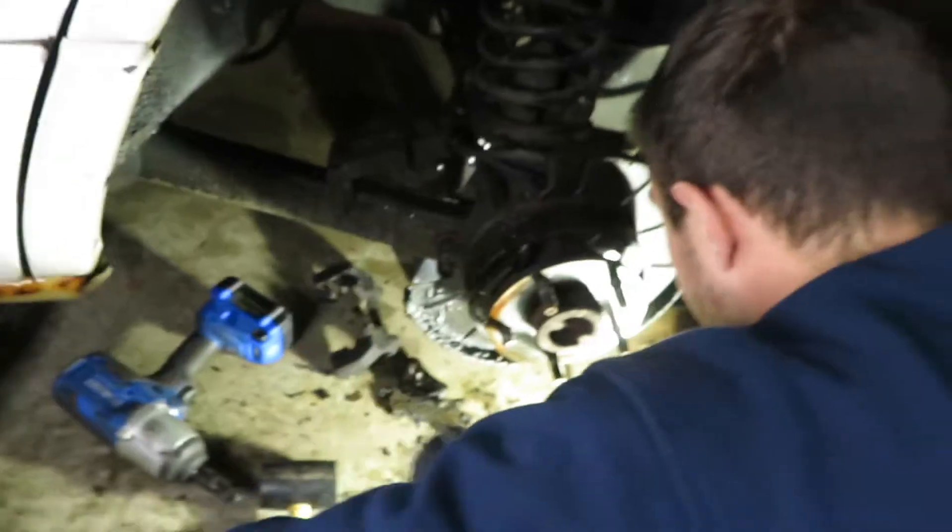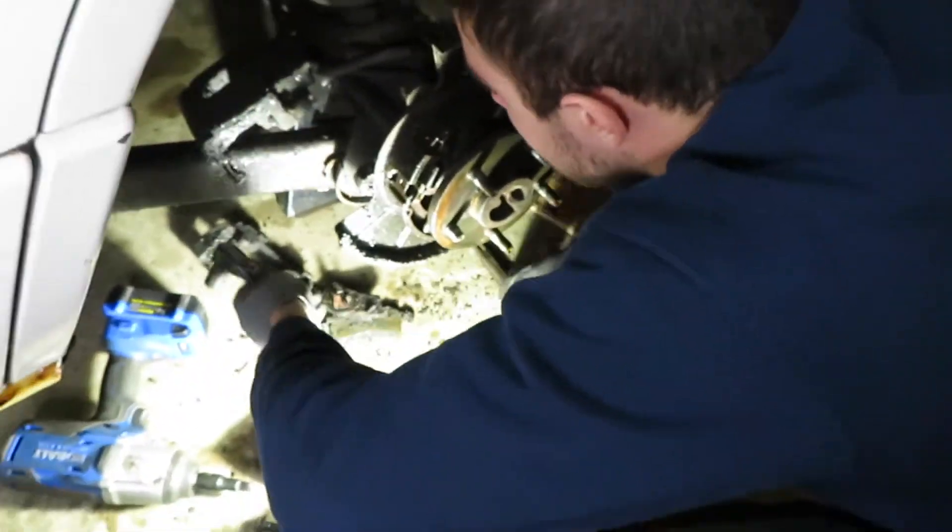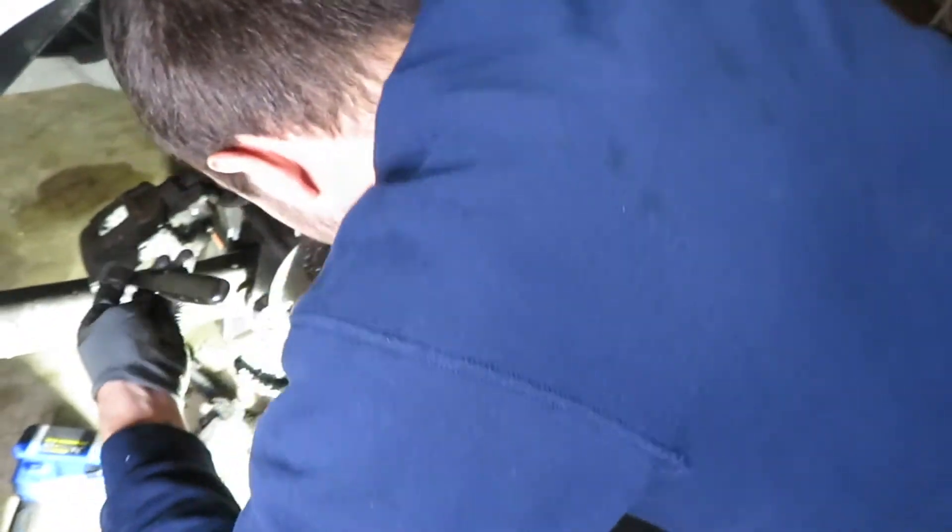All right, that's done on that side. Coming all the way over here — this is just a treat right here.